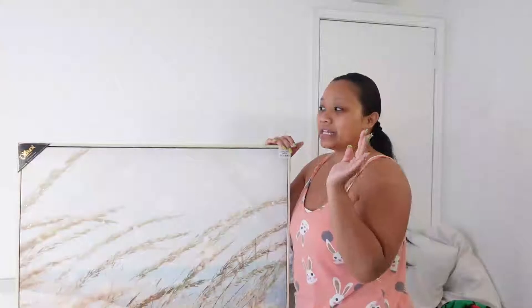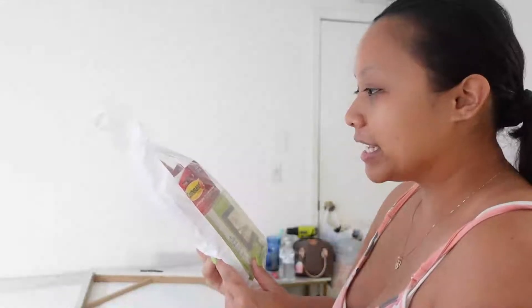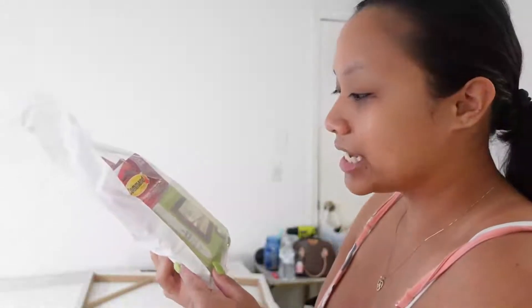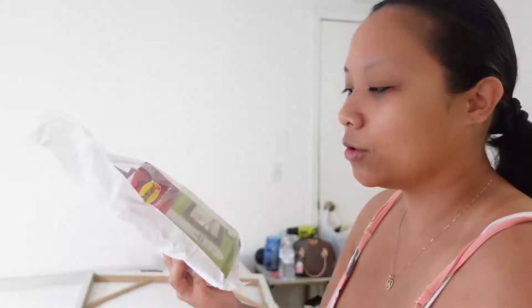I got a memory foam pillow at Bed Bath & Beyond — it was $80. And I bought a silk pillowcase from Bed Bath & Beyond for $15, and guys it is worth it having a memory foam pillow. This is what the painting looks like: you can see the beach, the sand, the sky, and pampas growing across the front.